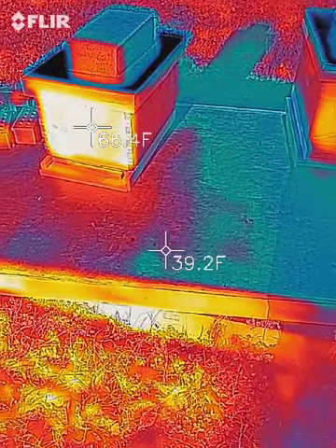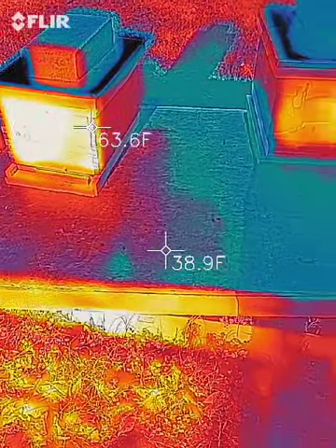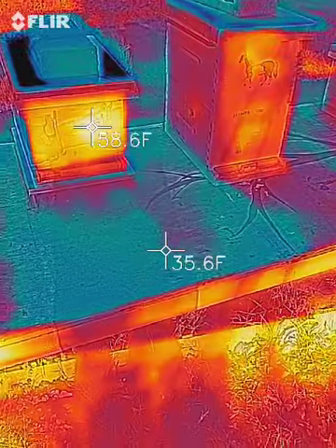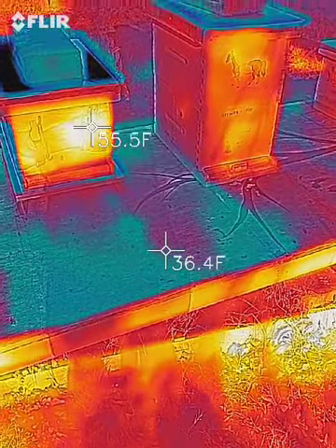It's all based off of light reflection, so you just have to keep that in mind. We're not saying inside our box is 50 to 60 degrees. What we are saying is that there is heat reflecting off the box.